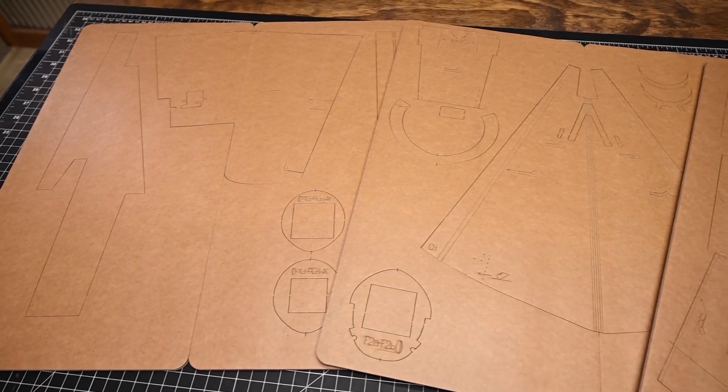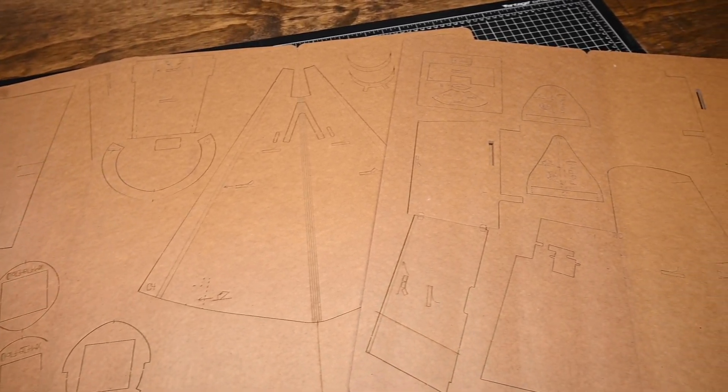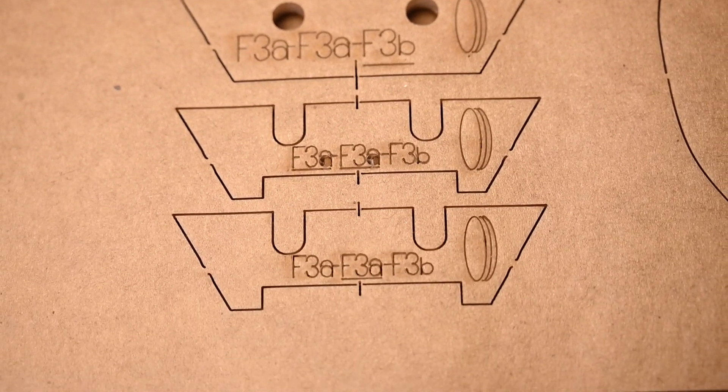If you're new to symbol mapping, symbol mapping is simply the laser etching of instructions on the underside of the parts. This helps the builder understand which parts go together, how they go together, and why they go together.